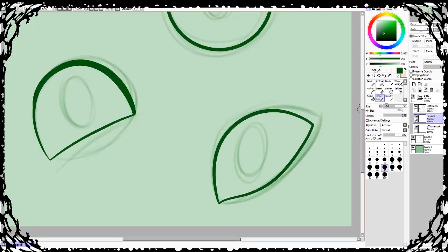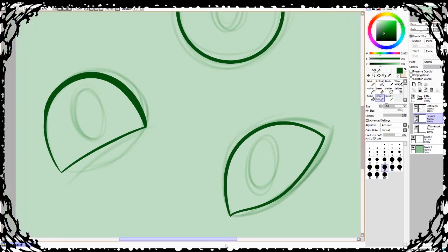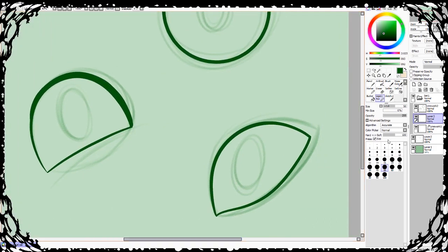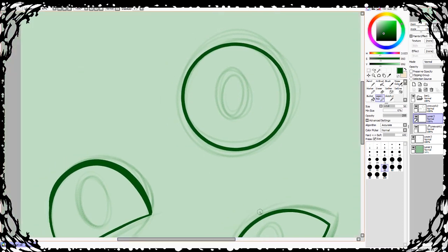Alright, so we got our eyes inked and sketched out. I did three different eye shapes — one is my normal basic eye, then I have more of an almond shaped eye, and then a modern round cartoony eye. Eyes have actually taken me a while to get to the style I liked.